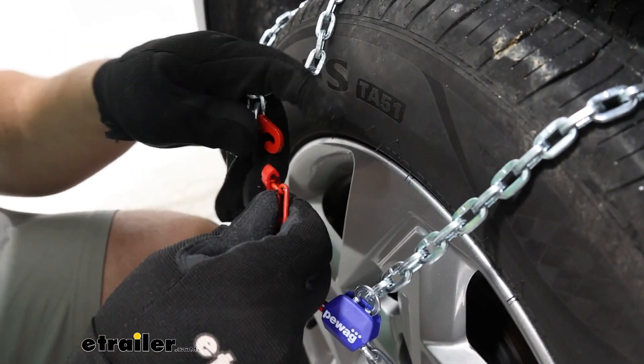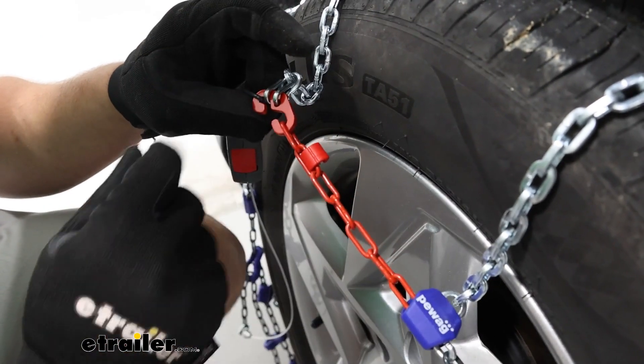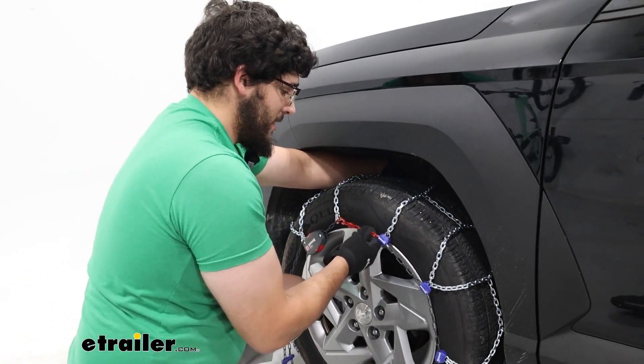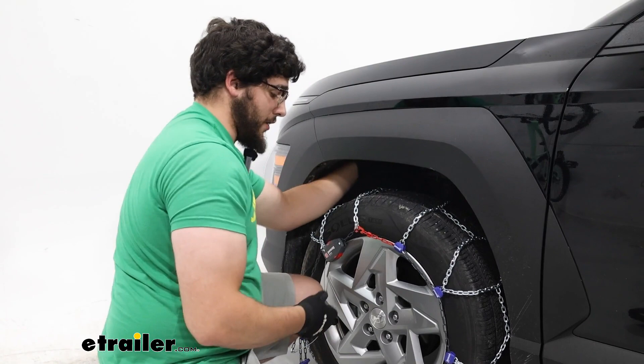Making the connection on the front side is just slipping this link to that hook. I like to check if the back side is still feeling good and make sure it didn't disconnect — that can happen sometimes with these chains. It still feels pretty good back there.